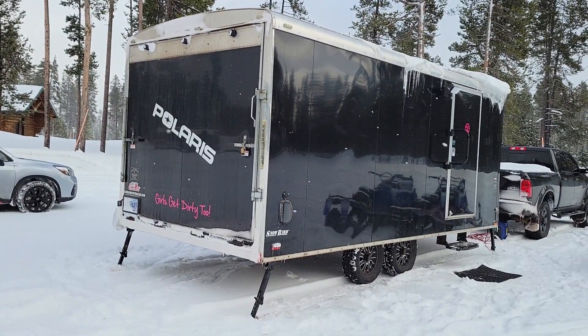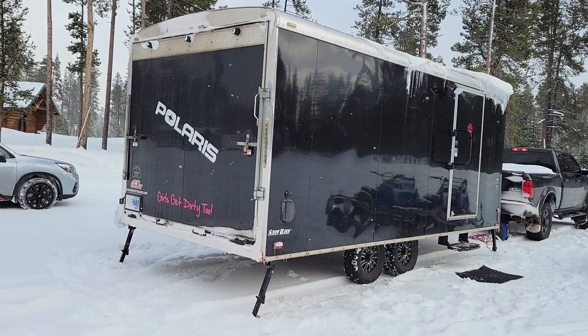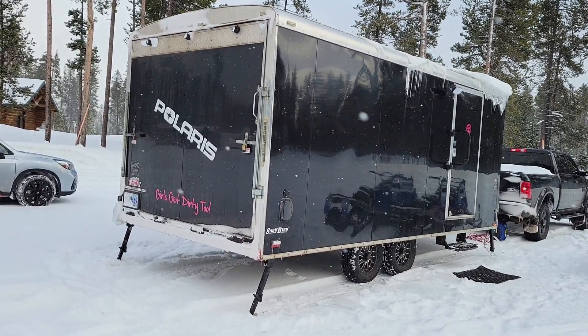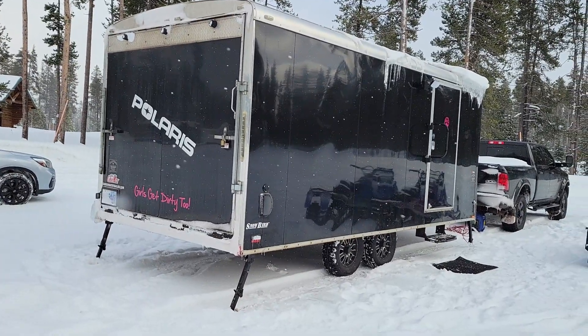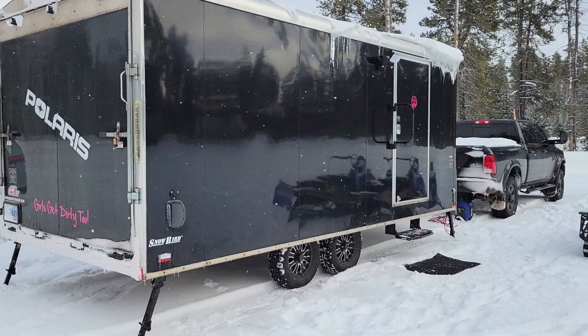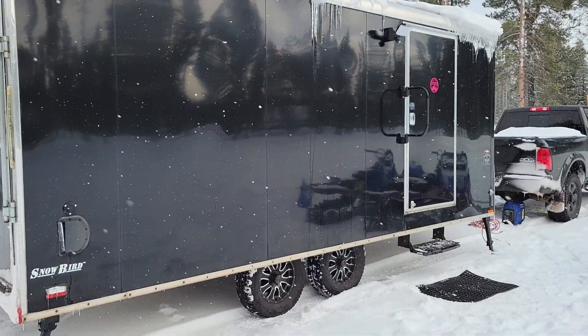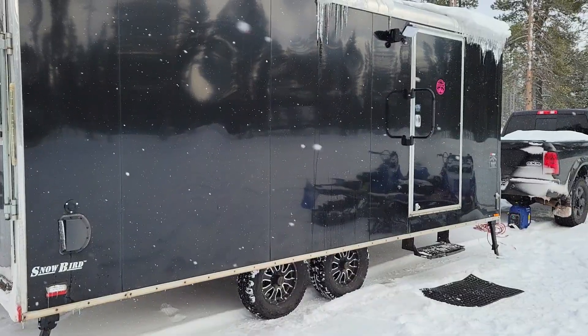Here's a back view of the trailer. We got Ken's Girl, a 32 Vixen, with the Vixen local logo on there. We have the stabilizer jacks, and then up front we have the step to go into the entrance and a grab bar for getting in and out. We also have a black mat to clean our feet so we don't track as much snow in.